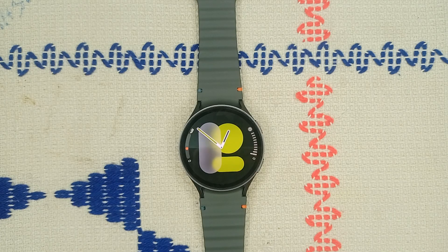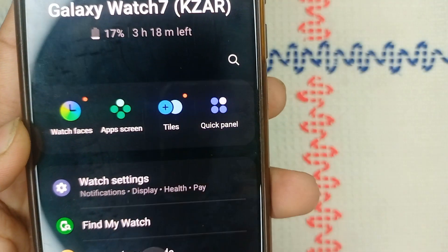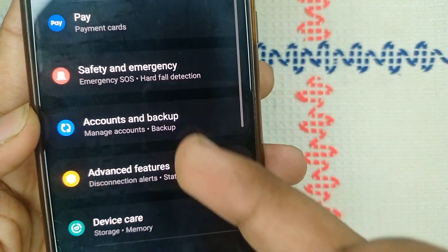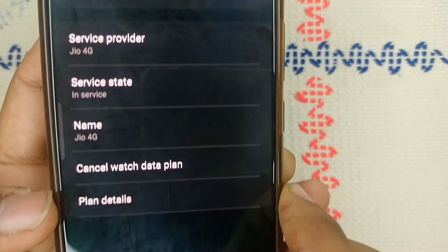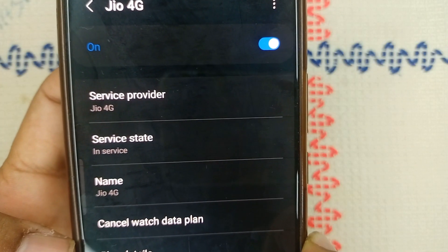Step two is to check mobile plan activation. Make sure your mobile plan is activated and compatible with your watch. To check, open the Wearable app, click on Watch Settings, scroll down, and click on Mobile Plans. In Mobile Plans, you will see your service provider name and an activation button turned on.